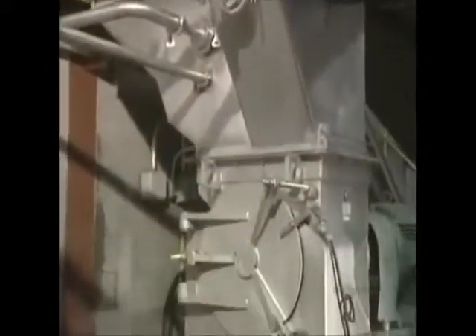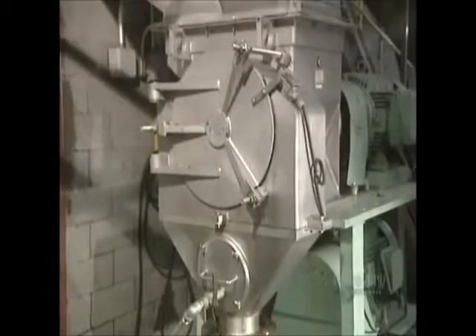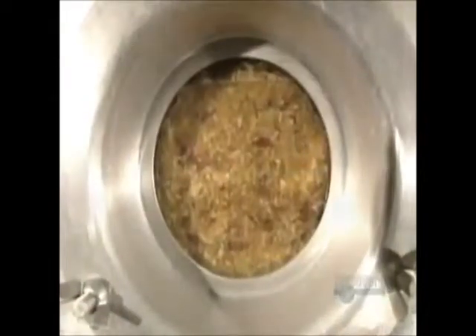The apples are then cut into little pieces in this grinder and produce gratings. Enzymes are added, which break down the cellular structure of the fruit, allowing for maximum juice extraction.